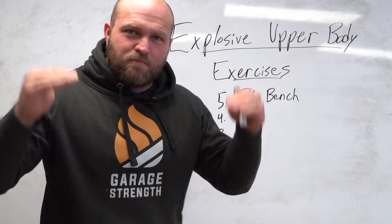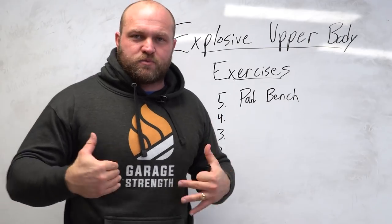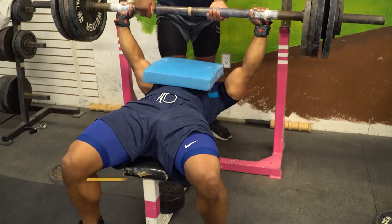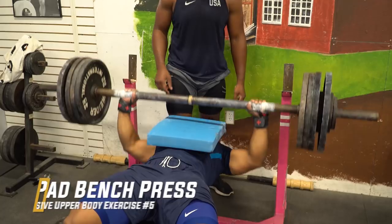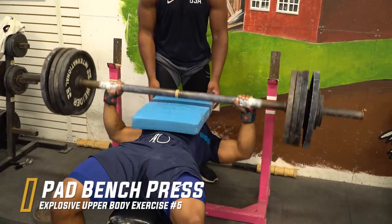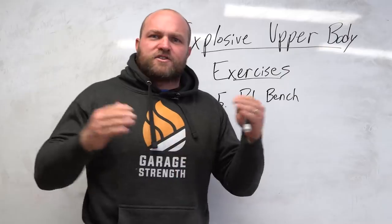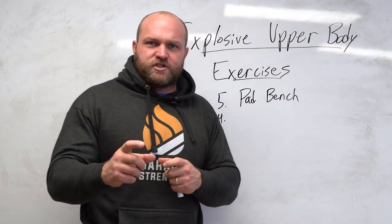The pad bench is one of the best exercises you can utilize to become more explosive in your upper body. One of the reasons behind this is that you can change the tempo, you can change the eccentric portion of this movement. And when you're utilizing a pad, you want to use something like an AirX pad that's going to be about an inch to two inches thick.